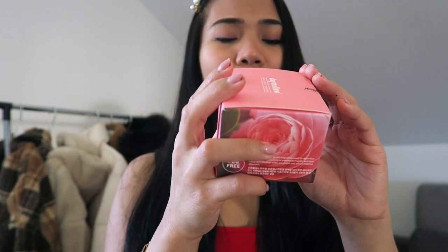The directions for using this product: you have to use a spatula to scoop an appropriate amount, apply it on the skin, gently roll and massage while cleansing, then wash it off and wipe with a tissue.